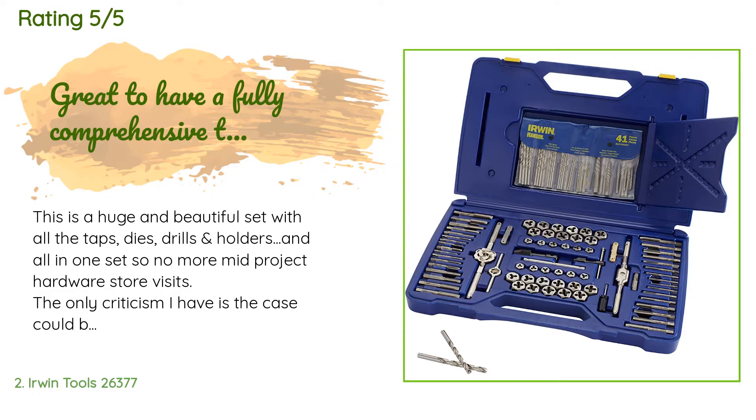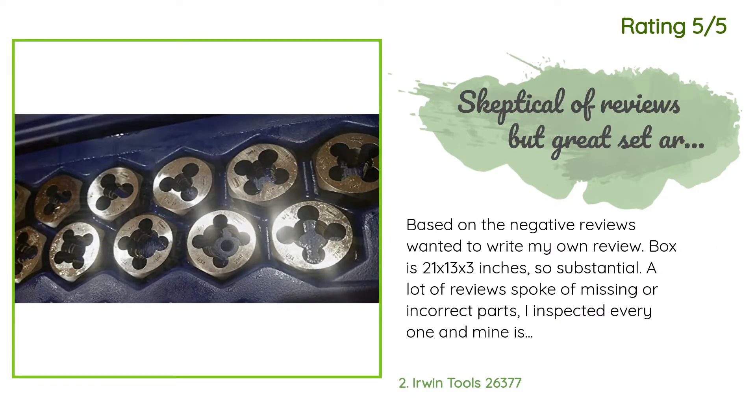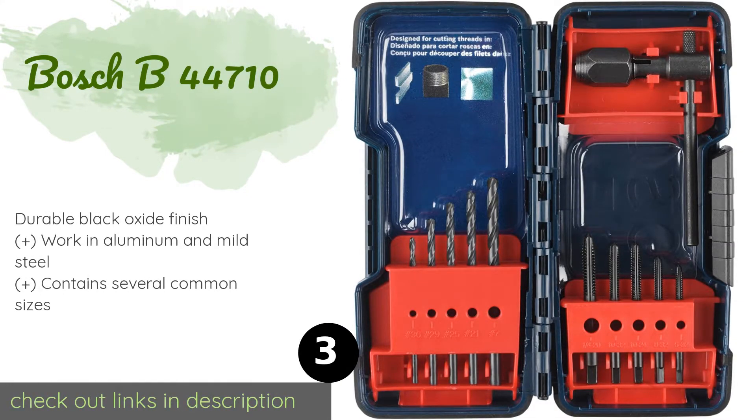Another happy customer said: 'Based on the negative reviews, I wanted to write my own review. The box is 21 by 13 by 3 inches. A lot of reviews spoke of missing or incorrect parts — I inspected every one and mine is correct. It arrived in plastic wrap so I assume it was not tampered with from the factory. I purchased this one because it is made in the USA; each part was stamped USA. True Value sells individual tools, so when I naturally don't have the right bit or tap, I'll keep a matching set as I expand.'